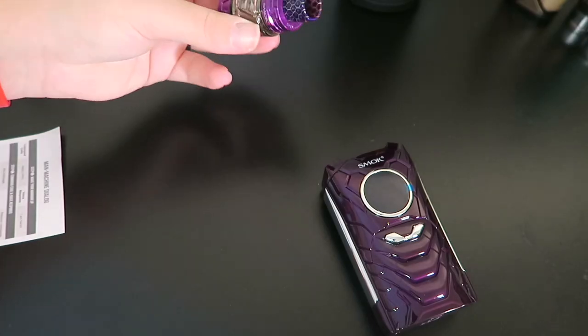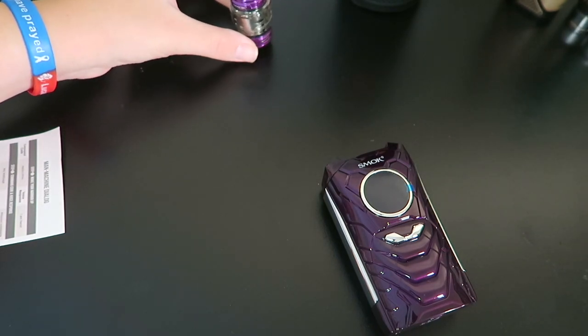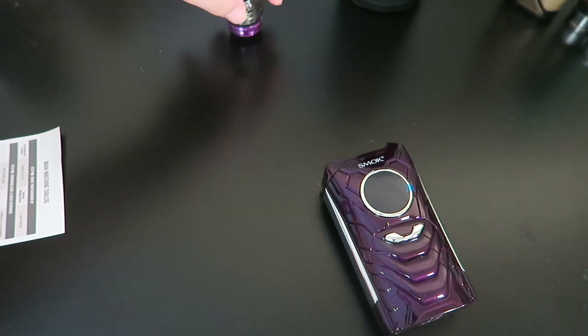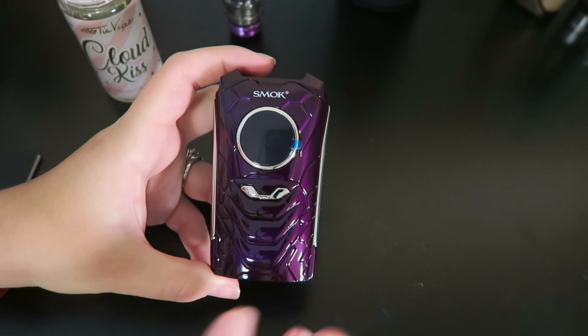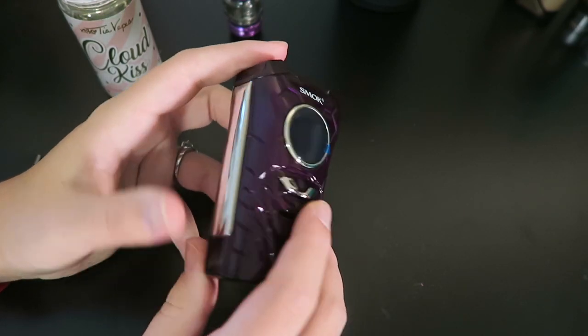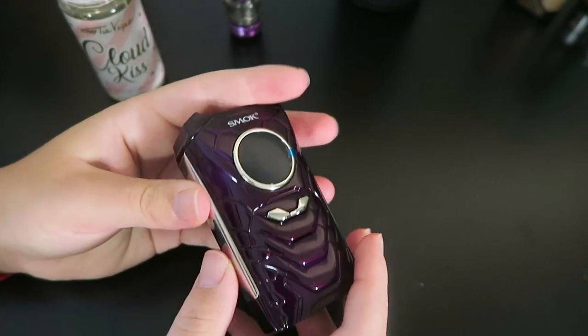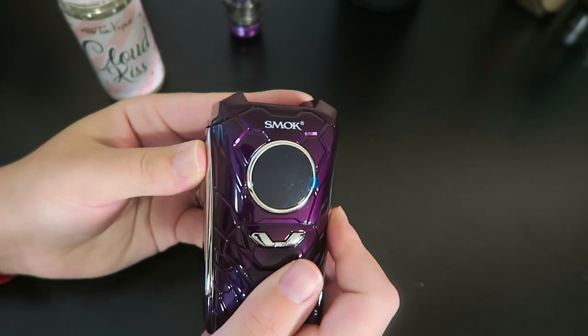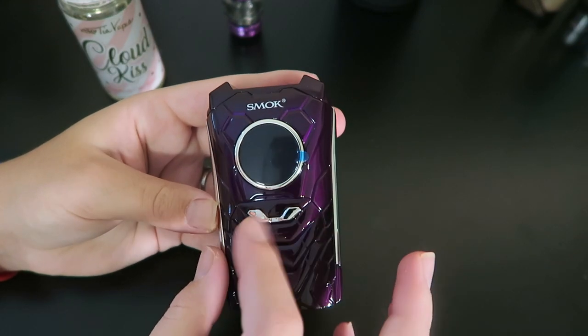Let me go ahead and fill this sucker up. All right, that's filled up. I'm going to let that wick up over here for a moment. So here is the iPriv — it's very like transformer-esque mechanical. It says iPriv on the back. There is the fire button here on the side, this big screen, and the regulatory buttons here on the front.